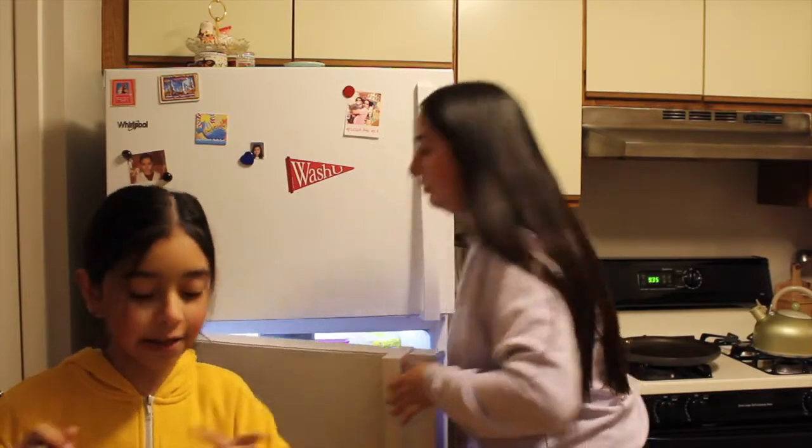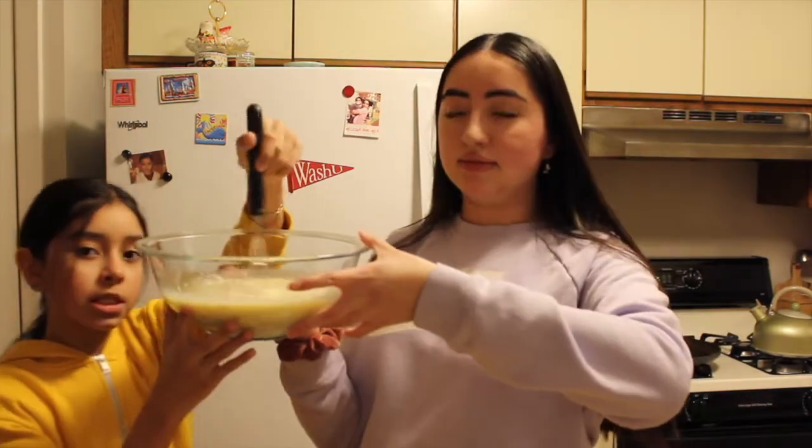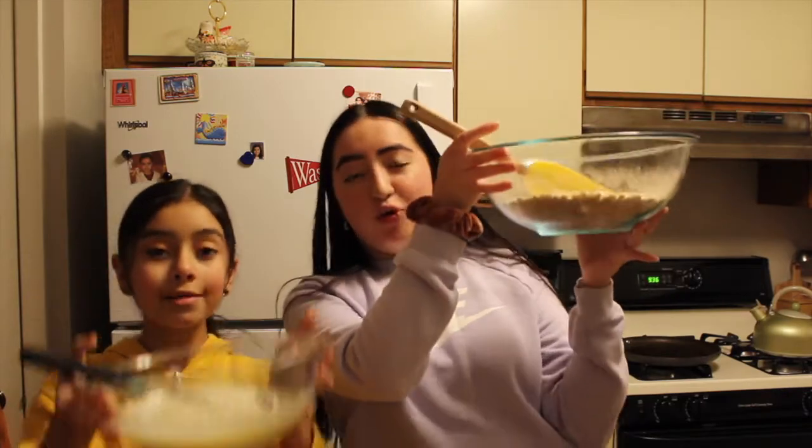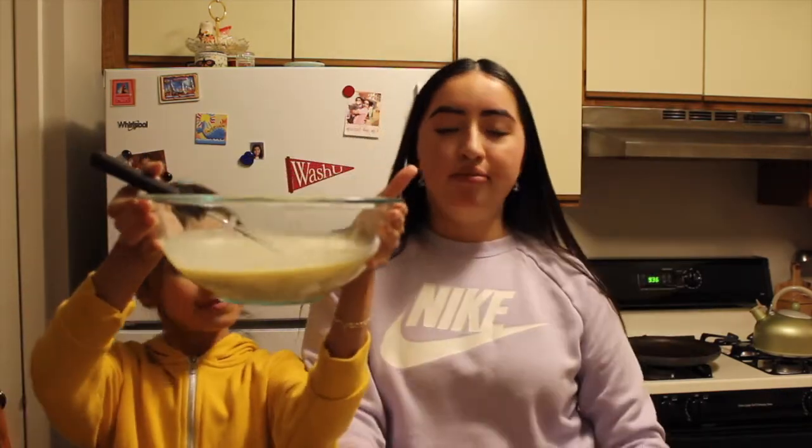You can use a masher tool to mix the wet ingredients — it works honestly. Don't mix too hard because you don't want scrambled eggs. Now we have our dry ingredients and our wet ingredients and we're going to mix the wet ingredients into the dry ingredients.